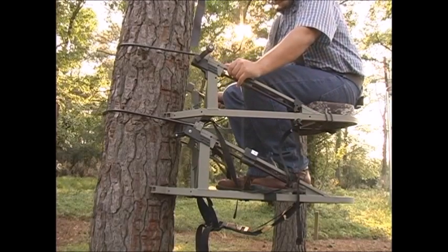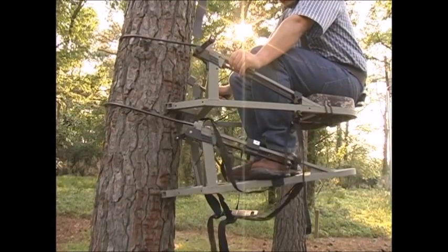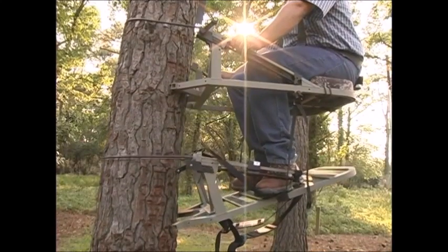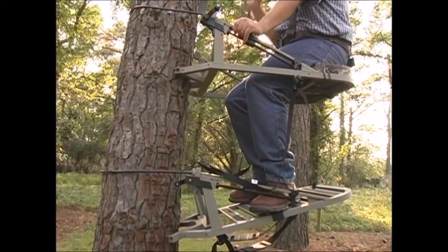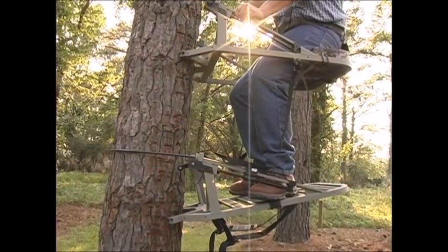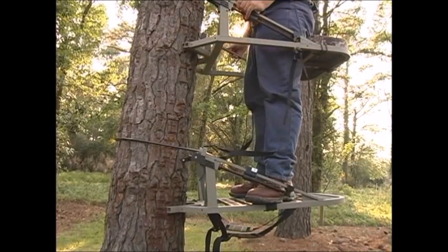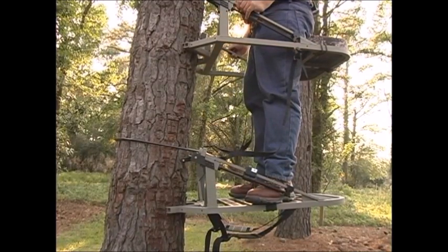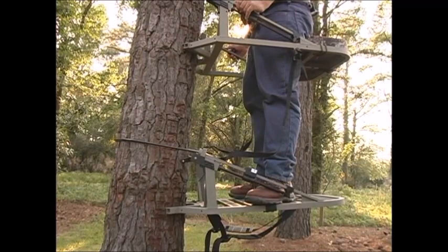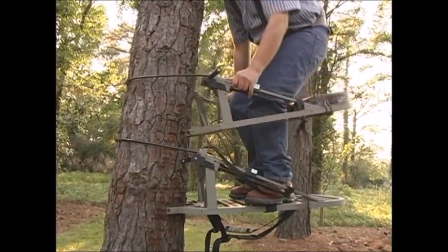Securely sit down. Next, while securely sitting on the cushion, put your feet in the climbing position. Slowly lift up the back of the foot part, which should loosen it from the tree. Once it is free, tilt your toes downward to lower the foot section down the tree. When you've gone just far enough, push down on the foot section with your heels. Now slowly stand up on the foot platform again. Continue this action until you are safely on the ground, moving your safety tether with you as you go.